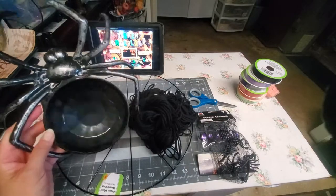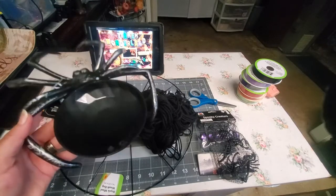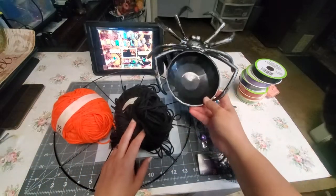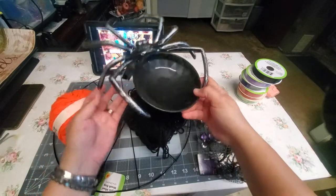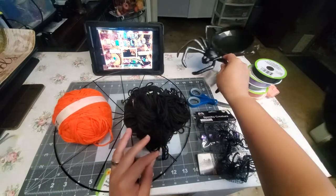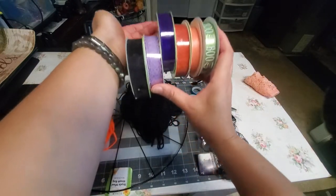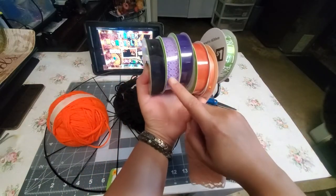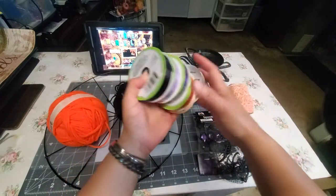orange and black yarn to wrap around the wreath form. Of course a spiderweb is nothing without the spider, but this one is a little big. I'm looking for a smaller spider but I can't find it, so I may have to get a new one at Dollar Tree. I'll also use this ribbon and this purple lace to serve as the tail for our spiderweb dream catcher.